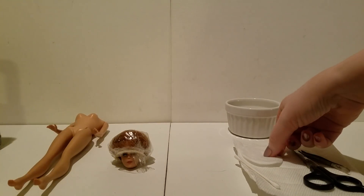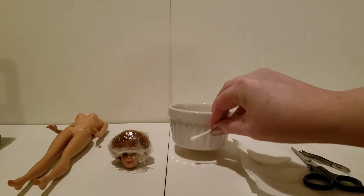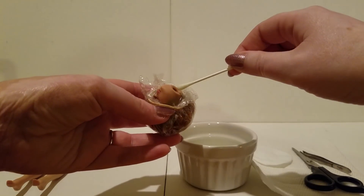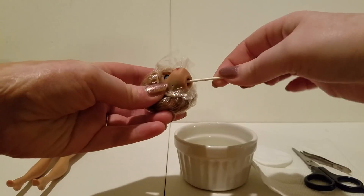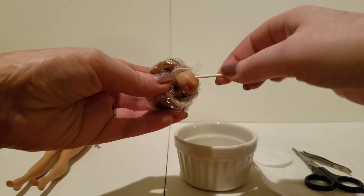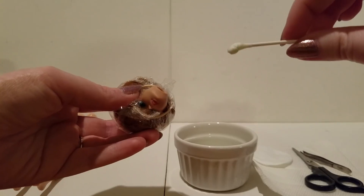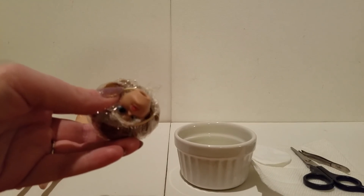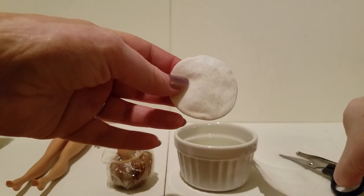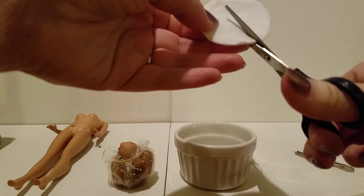I've read that you should take your q-tip, get a little bit of CLR, and put it inside of the head and wipe the area where the ears are, because the green will go on the inside of the head as well and it's not very easy to treat that. Go ahead and give it a good swab on the inside. When I first did this and pulled the q-tip out, it was covered in green — that stuff is in there, it has permeated.